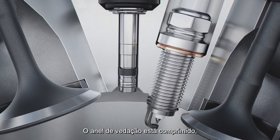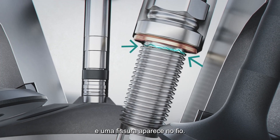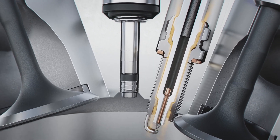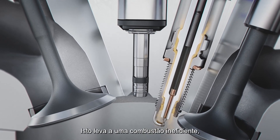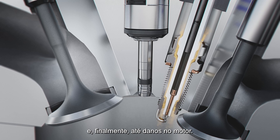The seal ring is compressed, the housing is stretched, and a crack appears in the thread. The spark plug leaks and combustion gases flow to the outside. This leads to inefficient combustion, spark plug failure, and finally even engine damage.